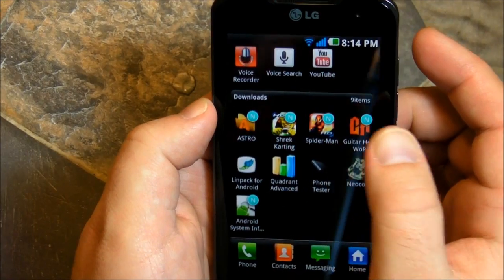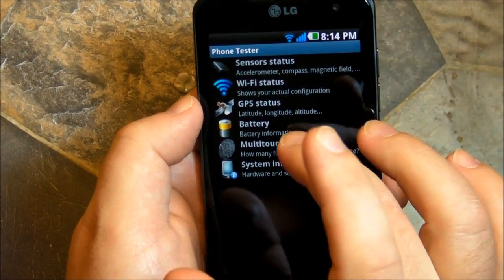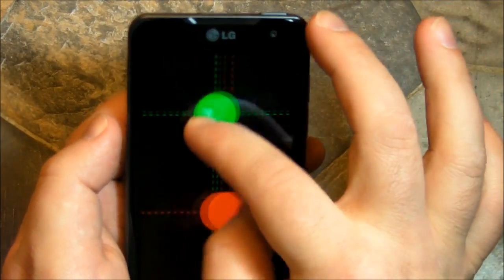Alright, here's something else I want to show you that's pretty cool. If you've never seen the phone, it has a very nice multi-touch test. Remember the old problems with the Nexus One, where if you went like this it got confused.